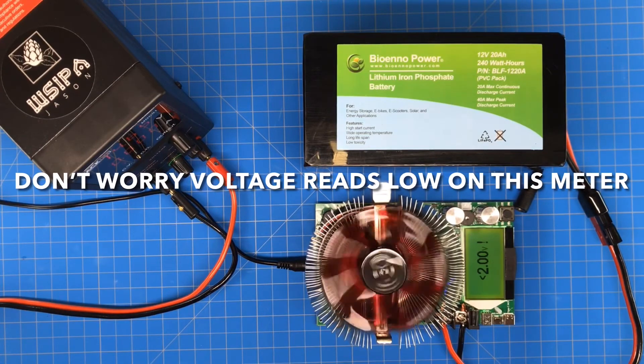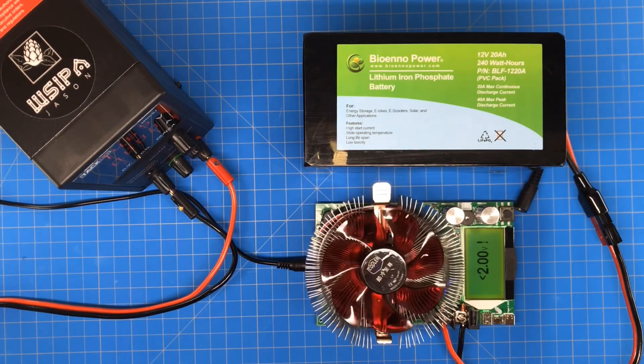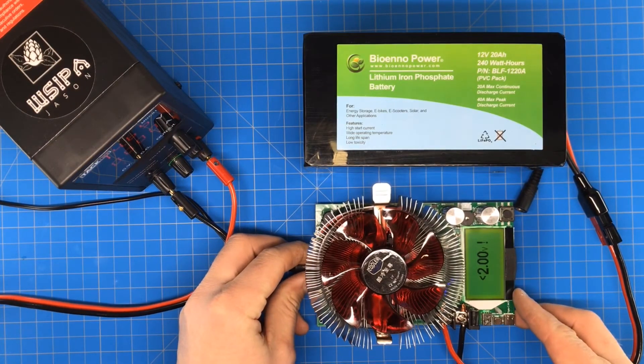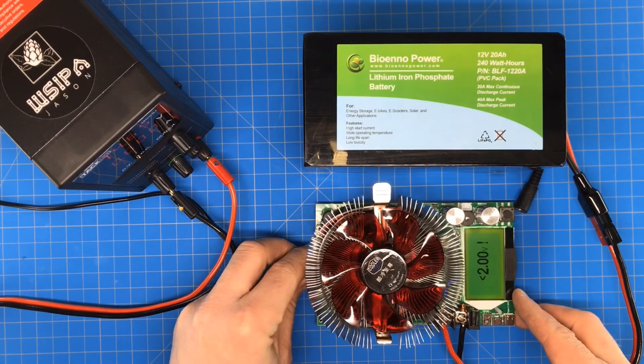We hit the low voltage cutoff at about 8.5 volts. I would have no problem recommending the BioNL battery — it made just over 20 amp hours.